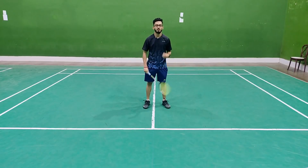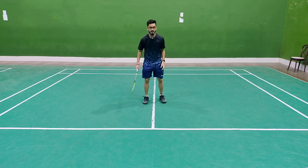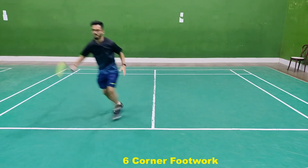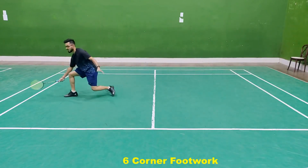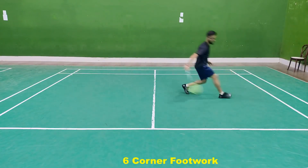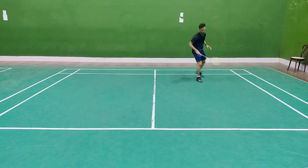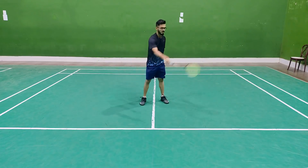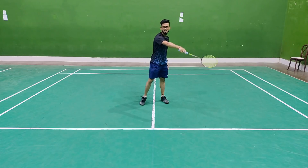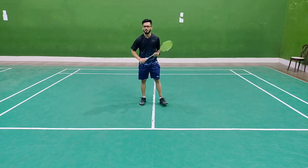I will tell you 3 drills to improve footwork. First is shadow practice — you can cover the same 6 corners of the court. You will get a lot of variations: front corner, then defense, backhand side, front corner again, then defense, or front two corners and back two corners. There are a lot of variations in this step.